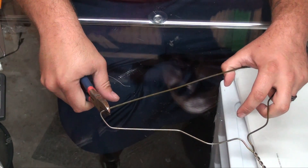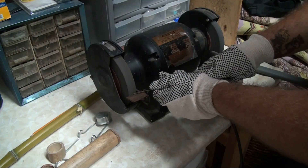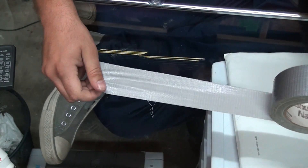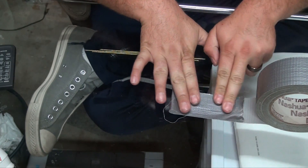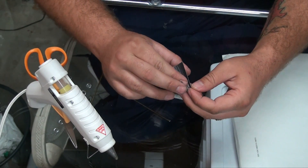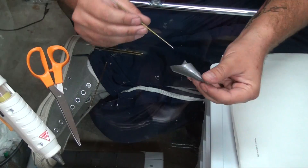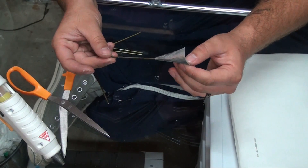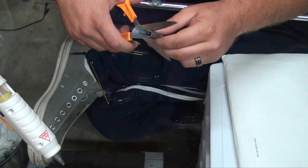Cut a coat hanger into small sections and sharpen it. I made the cone out of duct tape — you could also use paper, but it might get soggy. I rolled the duct tape into a cone shape and glued it. Put the piece of metal into the cone, glue it inside, and cut it down to shape so it will fit into your blowgun.